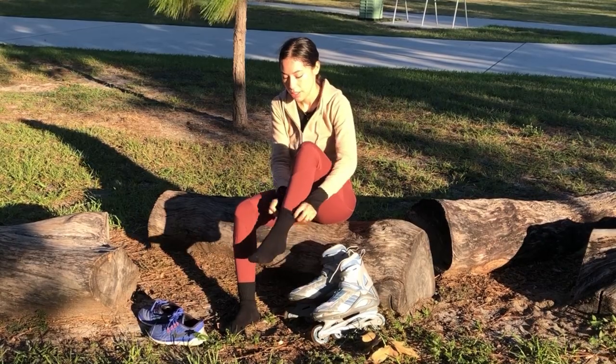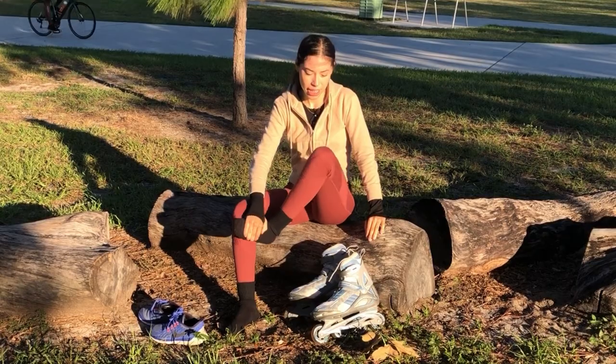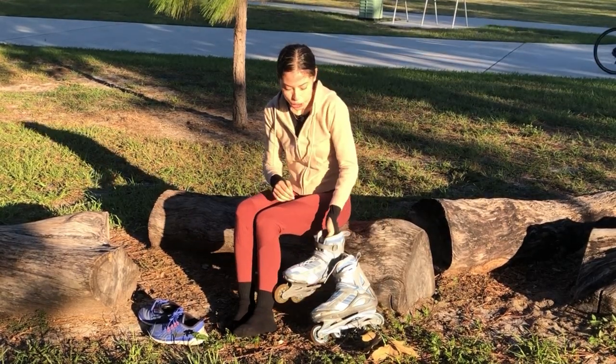Double padded ankles, double padded feet — just so there's more cushioning.